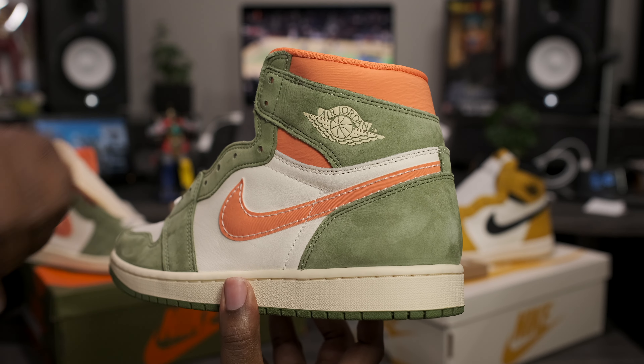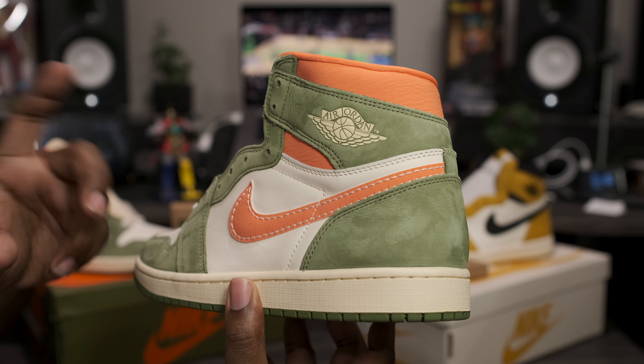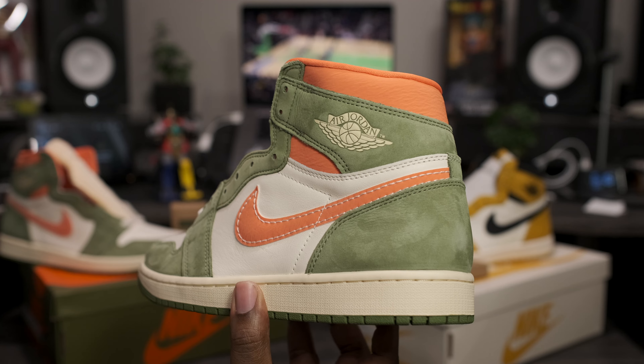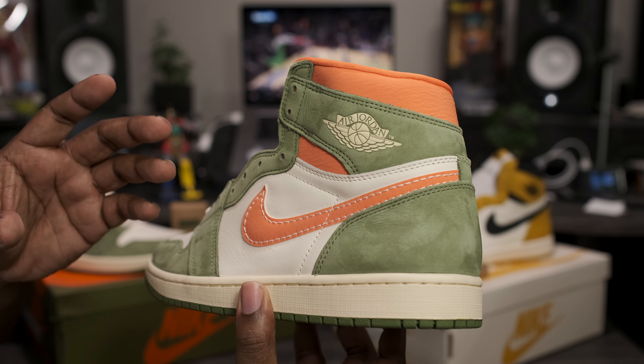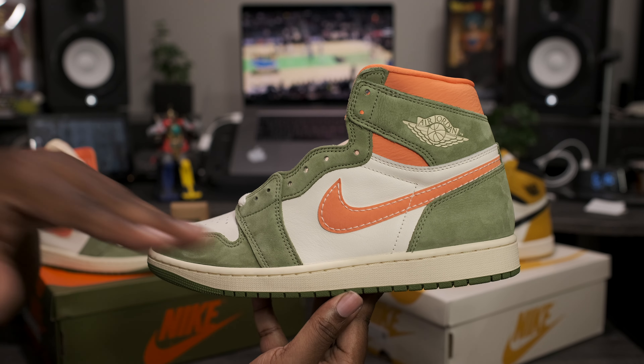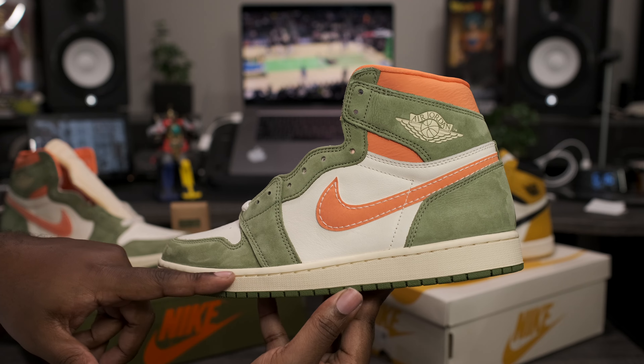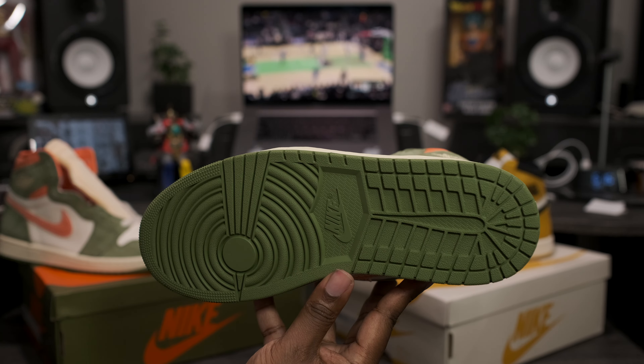Now the Air Jordan wing logo on the back comes embossed, and it's actually a very, very light green colorway — almost looks celadon, but to me it just looks green. Going down to the midsole, this is where you'll find another aged-out celadon effect going through the midsole, sitting on top of the green outsole.